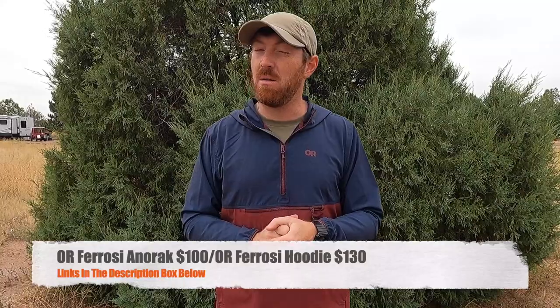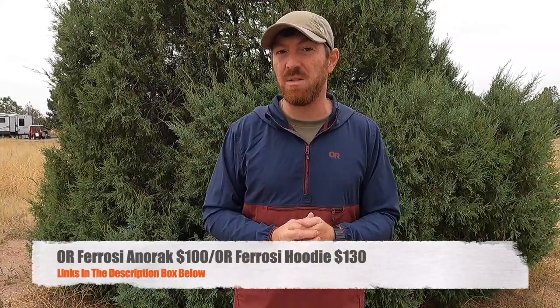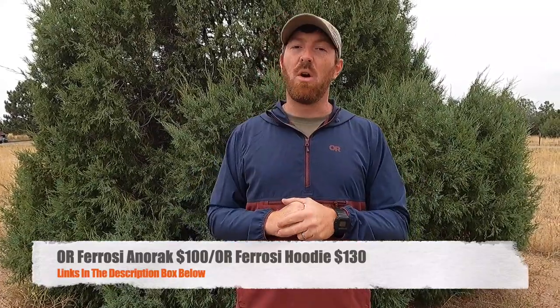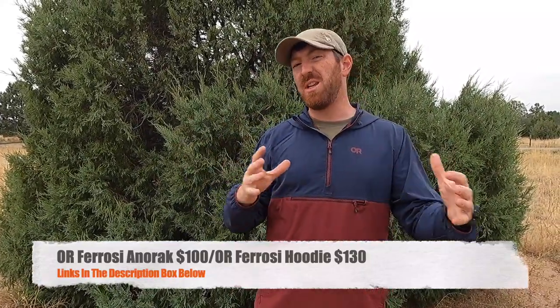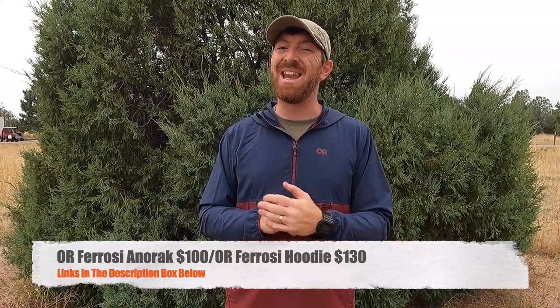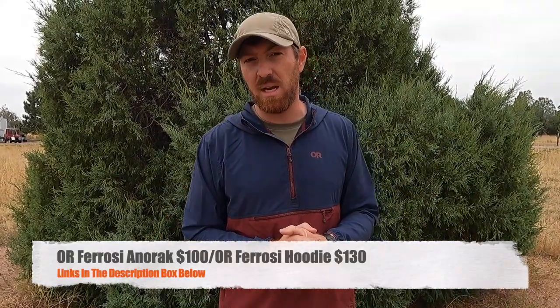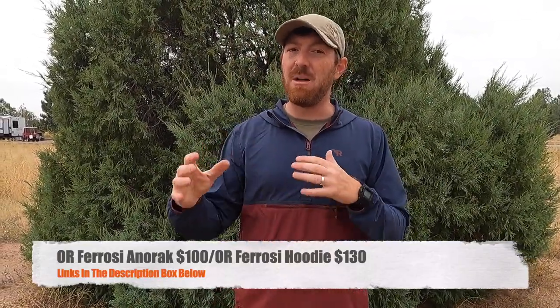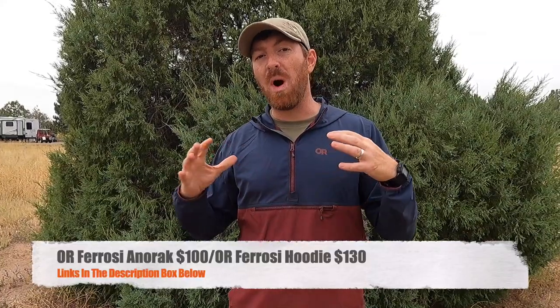This version is going to come in at about $100, whereas the hoodie is going to be about $130. We'll have links in the description box below, not only for the Anorak version but also for the hoodie version, so you can make a determination. There are lots of options available in both men's and women's and color combinations. But before we go any further, I just want to run a couple other data points for you that I experienced while testing out this particular version.